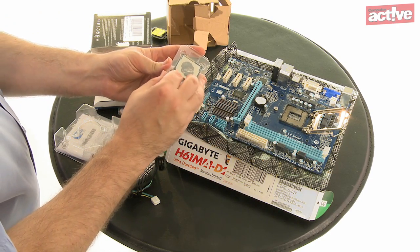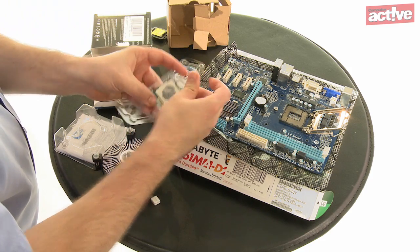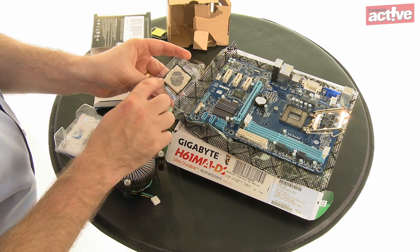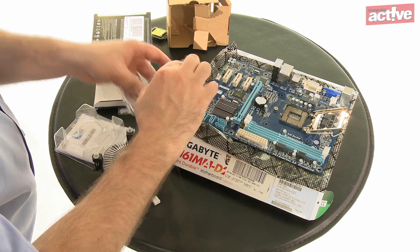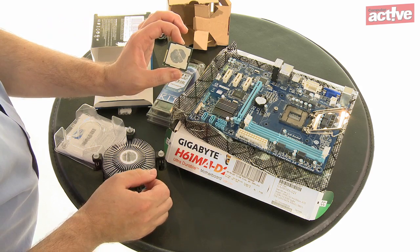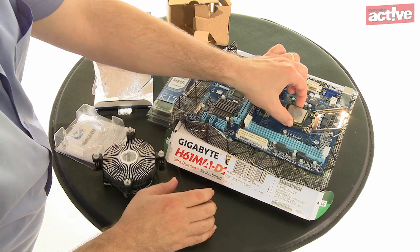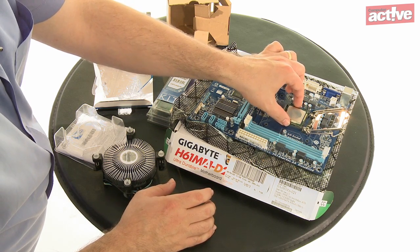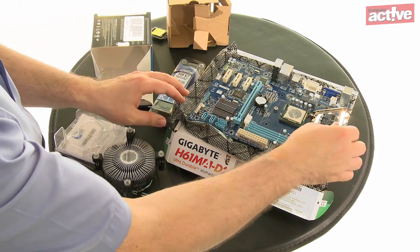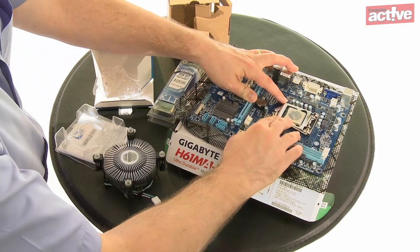Be very careful not to touch the gold connections on the bottom. To make sure that the processor is installed correctly, there are bevelled corners, a gold triangle that matches a similar triangle on the socket, and a notch on two sides — make sure all of these match up with the socket. Insert the processor straight down; don't try to insert it at an angle, one edge first, or slide it into place. Once it's in, close the cover plate making sure the tabs fit underneath the post, and replace the locking lever to its original locked position.